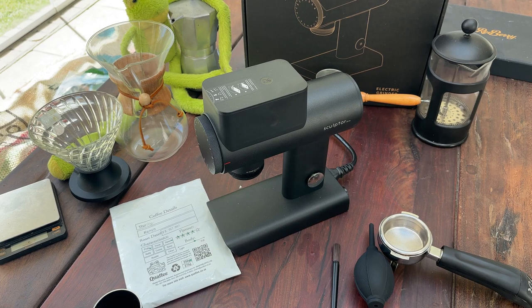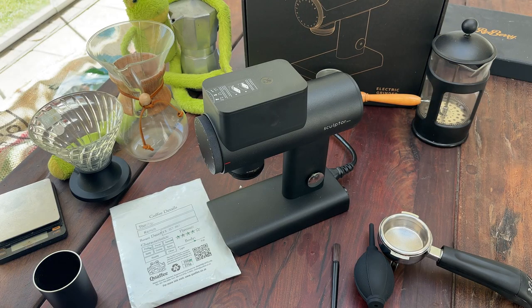Hello, welcome. Today we're going to talk about our experience with the Sculptor 64S. We've played with it for about a month and so far these are the things that we like, things that are okay, and the things that we don't like. Let's start with the positives.